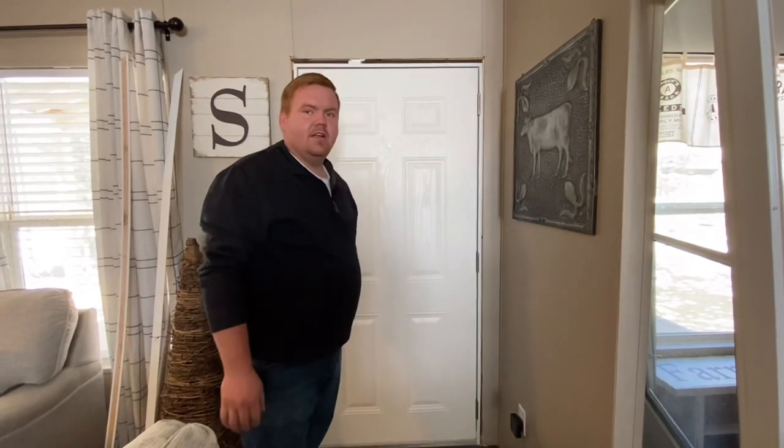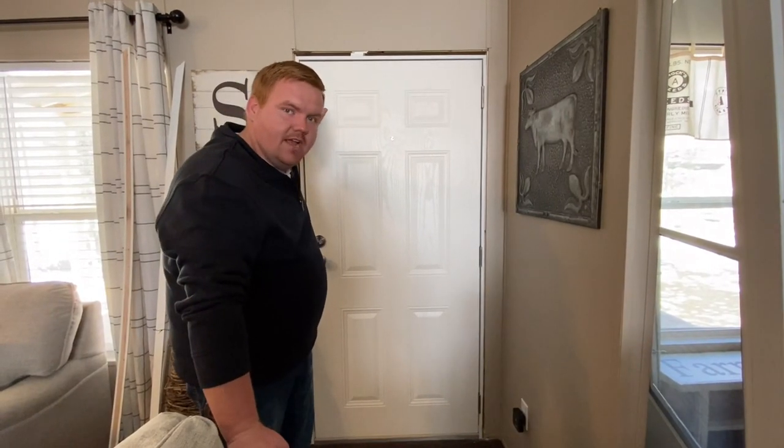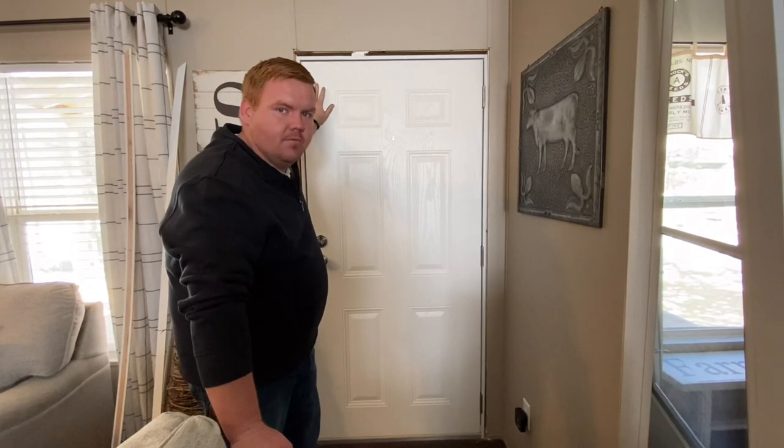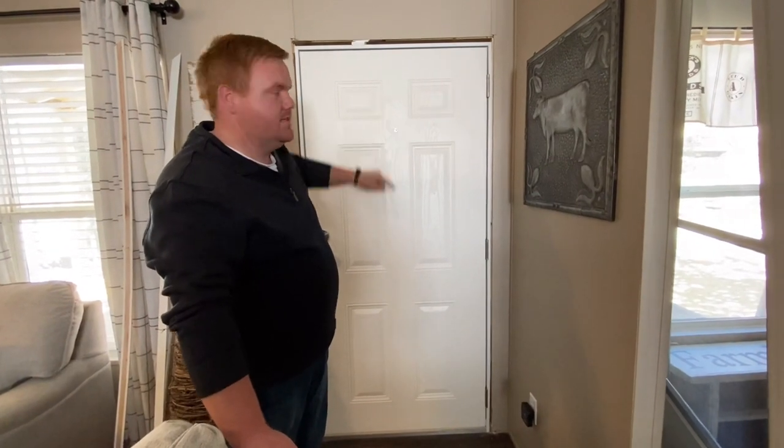Issue number one I just found: replacing a screen door. This door, which is stupid, is made to the screen door frame, so now I'm going to have to replace our whole door just to replace the screen door, because I don't want to go to the mobile home store and get the same trashy screen door that came with this thing.